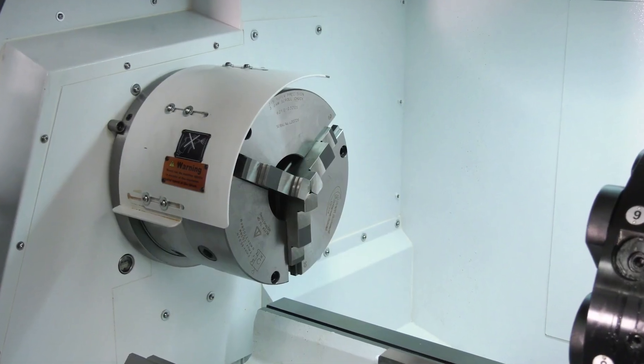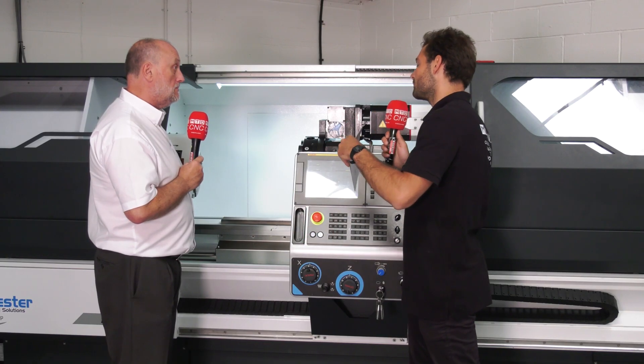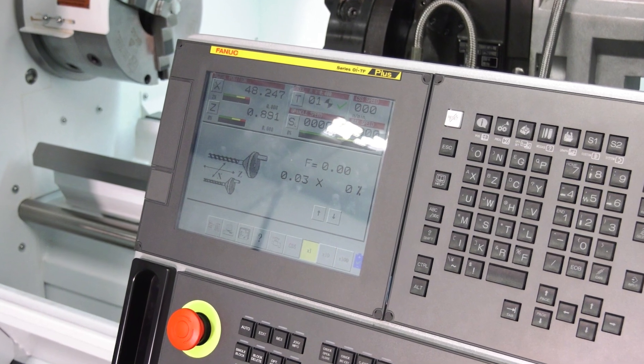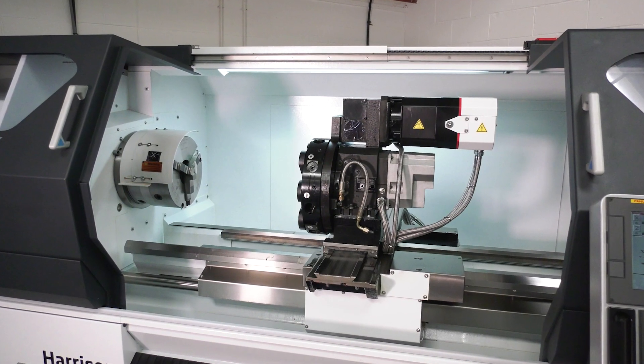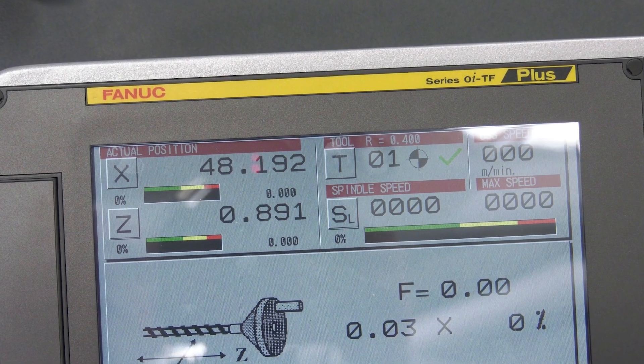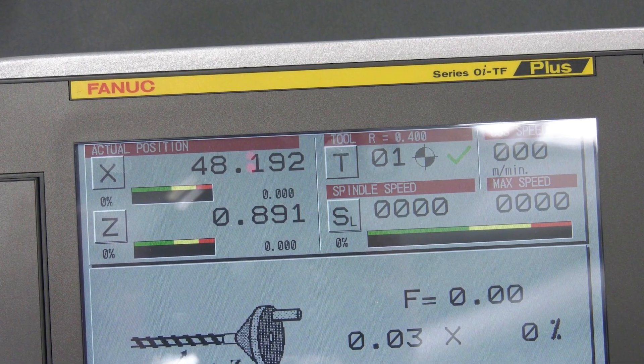Finding good skilled operators is quite difficult right now — how easy is it for a skilled manual operator to learn one of these machines? We provide full training courses. On a two-axis machine, two days is normally enough if you've got some FANUC or CNC experience. On a driven tool machine it's probably three days, but it's very straightforward — you've got Manual Guide i, full CNC, and the alpha functionality.